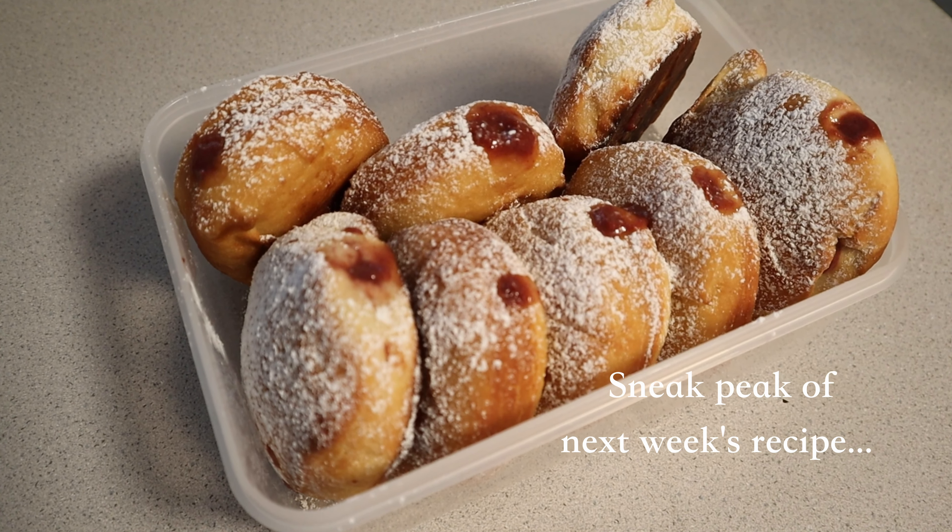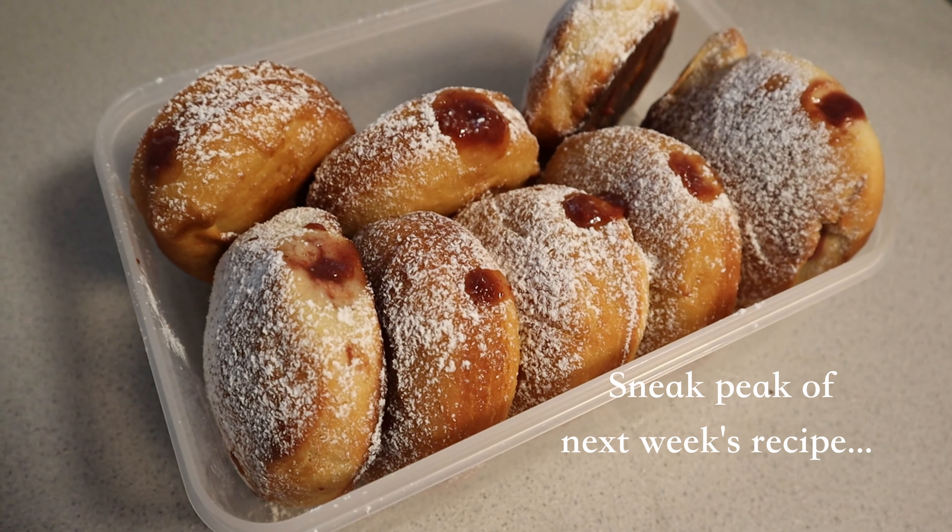If you like this recipe, be sure to subscribe for videos every single Friday and pretty much daily shorts. See you next time!